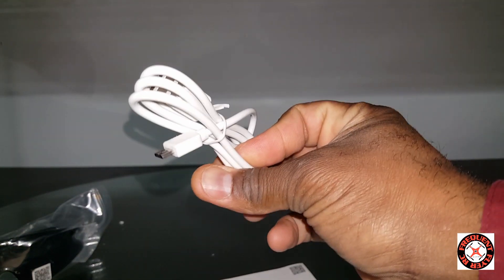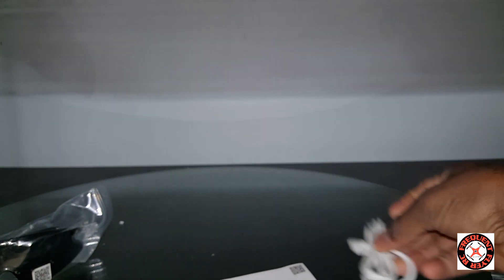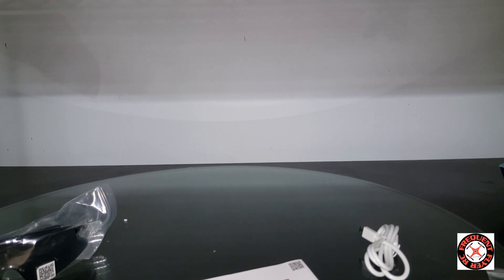We got a USB charging cable. This is a micro USB connection — awesome. I saw the Hubsan do that.